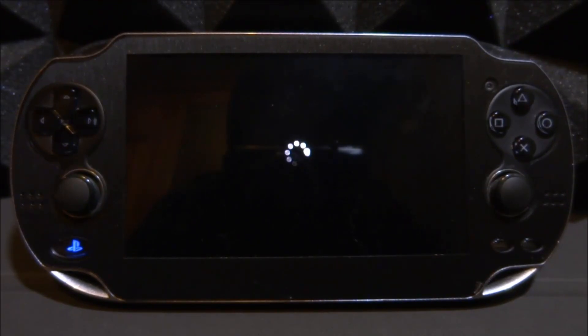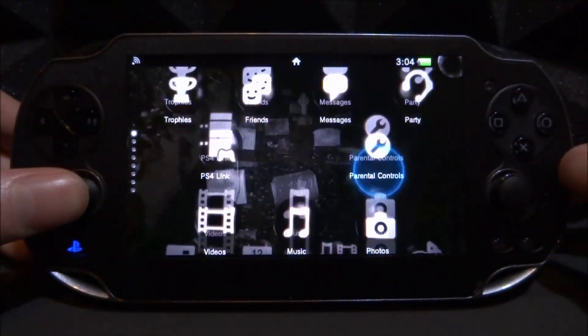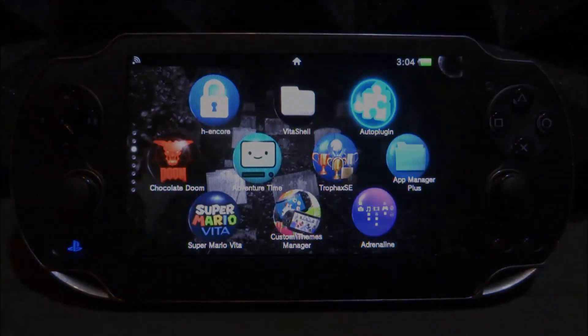And there you go guys, that is pretty much it — PSTV features on the classic PS Vita. If you enjoyed this video, make sure to like and subscribe, and I will see you guys in the next one.